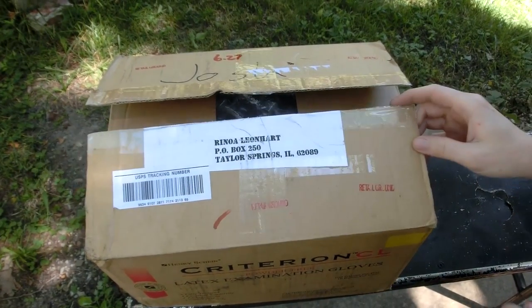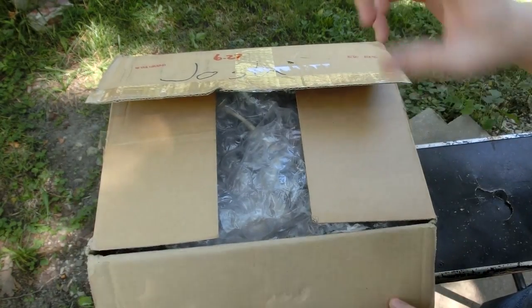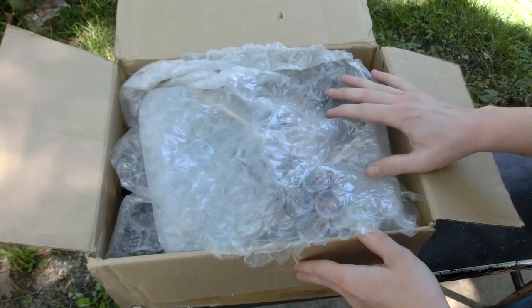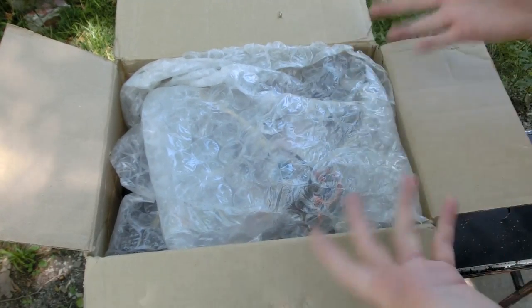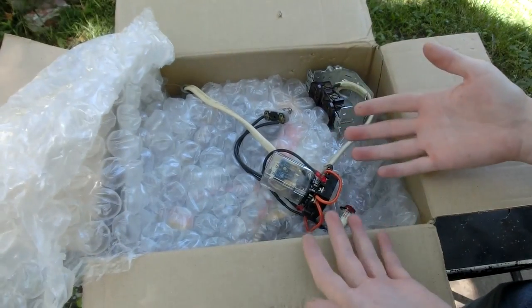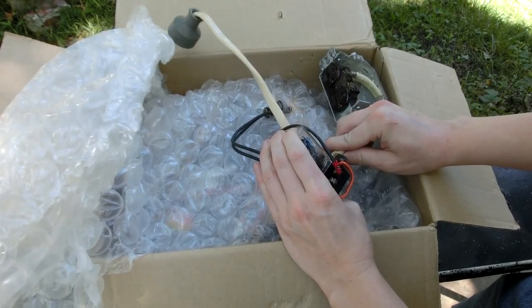So this is the first package. If you ever want to send me anything, you can send me something to my address right here — it's also on the About page of my YouTube channel. I opened this up thinking it was the package I bought off eBay, like maybe they had to split the boxes, but this is kind of a surprise. Normally I like to open things on the inbox video, so sorry about that — I accidentally opened this already.